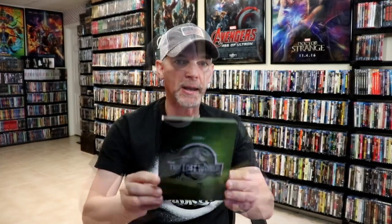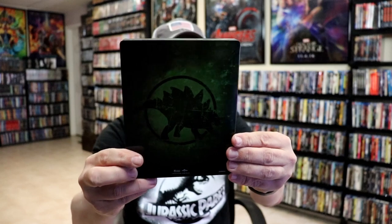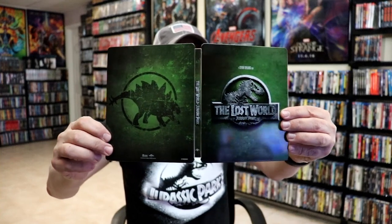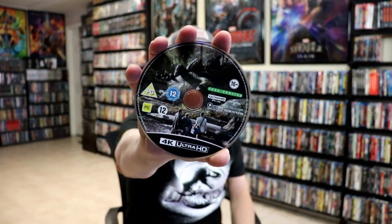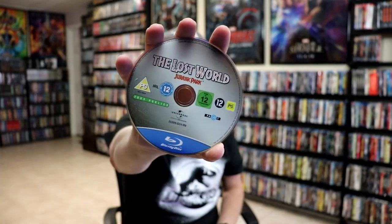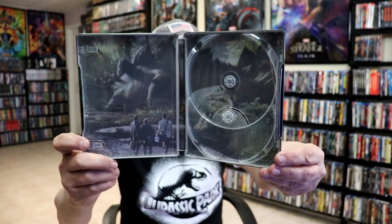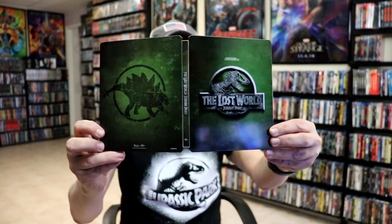And we do have some really nice inside artwork, so very nice. Next up we have Jurassic Park: The Lost World, here in green. Here's the back. We open it up, we have our front and back together — very, very nice. Here's our 4K disc with some disc art and our Blu-ray disc, and we do have some inside artwork — very nice image, really nice looking steelbook.